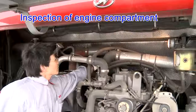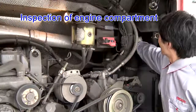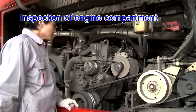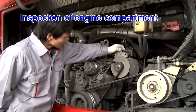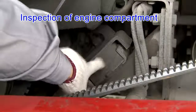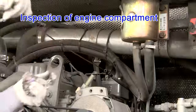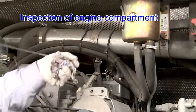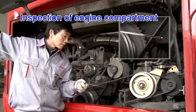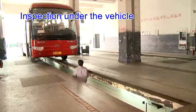Check amendments, parts connecting and fastening, and oil volume. Then inspect under the vehicle.